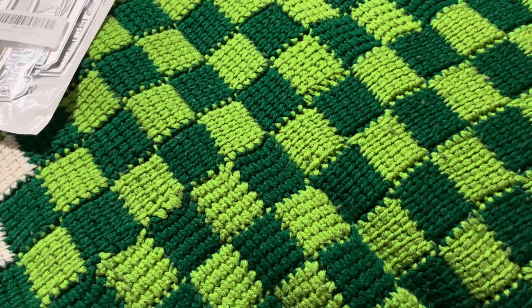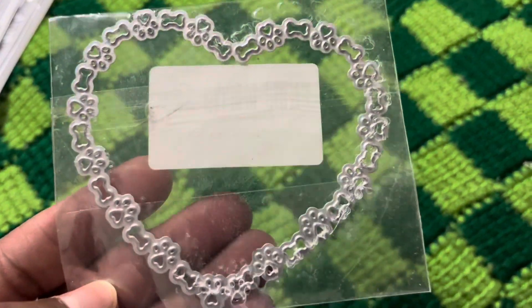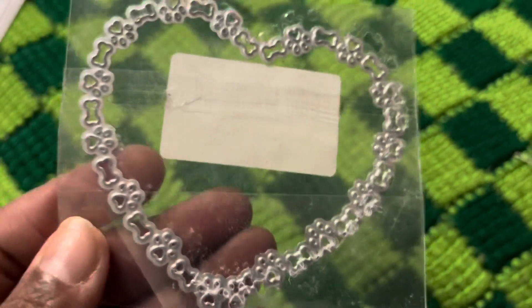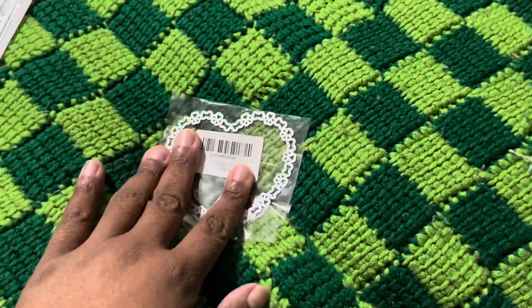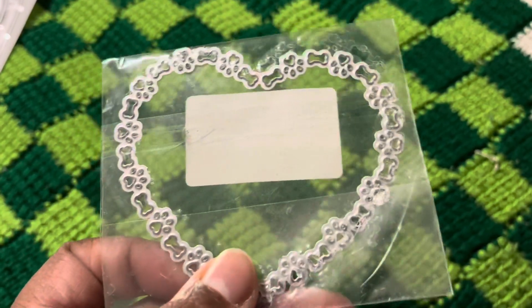I also got this on Amazon — it's these cute little paw prints, bones, and a heart. How cute is that? It cuts into your paper, so you take a regular sheet of paper and push that in, and then you have all the pieces out — the bones and stuff. This is a cut-in die, but I thought that was cute.